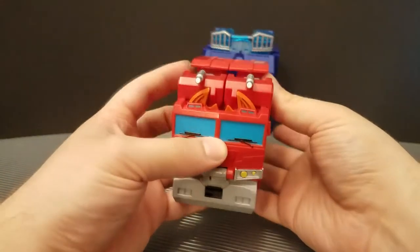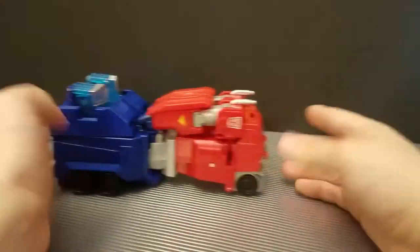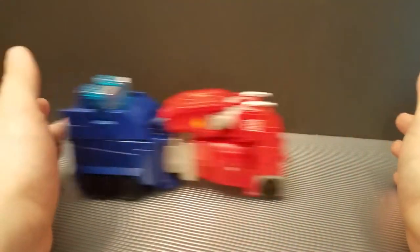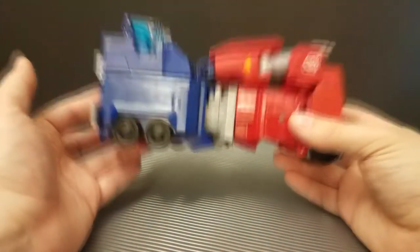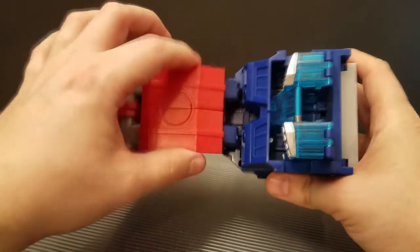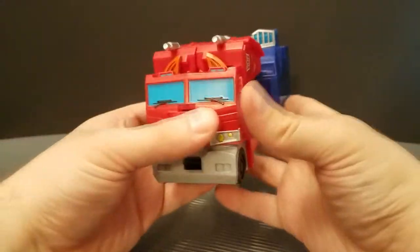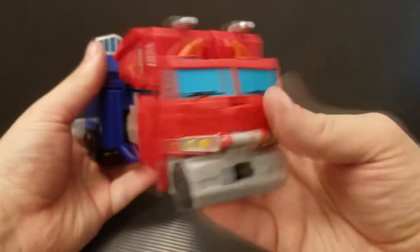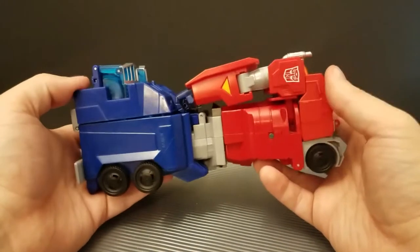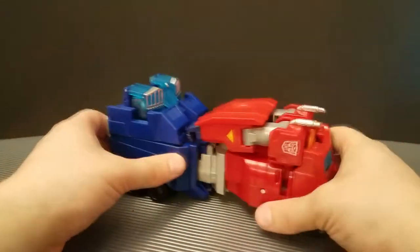We'll go over Optimus first here. As you can see, he's a red and blue truck. Very, very kibble-y and messy looking. The wheels do work really, really well, though, and this is a very heavy figure, so he's got a really smooth roll to him — I do have to give props for that. The arms here do not want to stay pegged together, which is annoying. But overall it's just a big lump of a truck. A little bit of decent paint on the front, Autobot symbols sideways on the side, and smokestacks pointing the entirely wrong way.